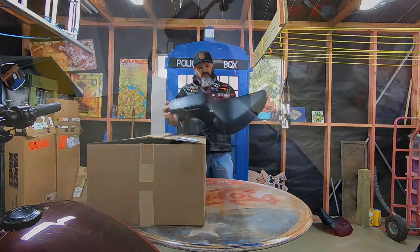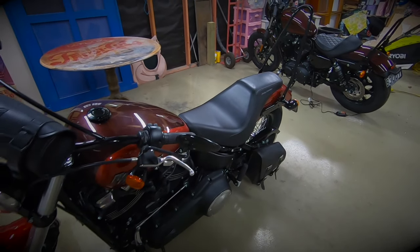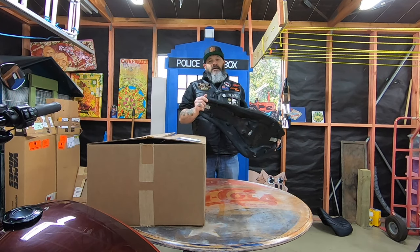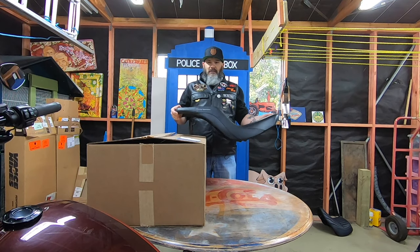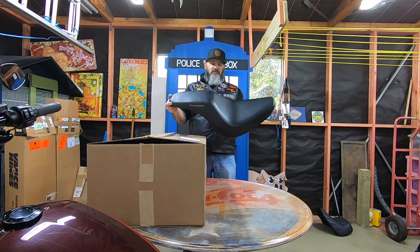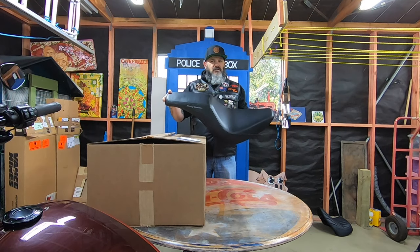So the Badlander seat — I've had this for just under a year. It's been a good seat. It hasn't been a great seat, but I have toured New Zealand's South Island on it and it wasn't too uncomfortable. But it is a low cost seat. One of the main reasons I chose it is because of the look — it gave my Street Bob quite a nice line.